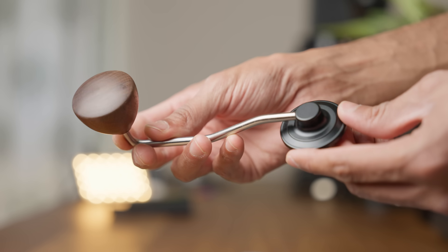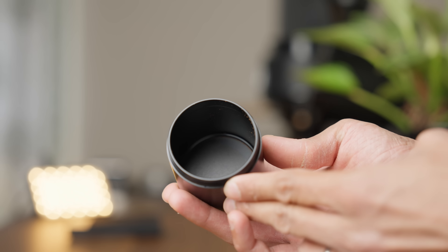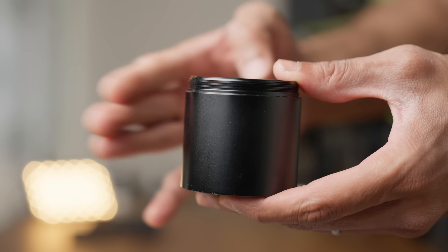The handle is quite nice and comfortable to use. The catch cup — I'm not a fan of. Other than feeling a little light and cheap, there's a weird lip on the inside that holds back so much coffee it drives me up the wall. To make things worse, it's like the coffee's been super glued in there. No amount of tapping or even bashing the catch cup seems to dislodge these grounds.